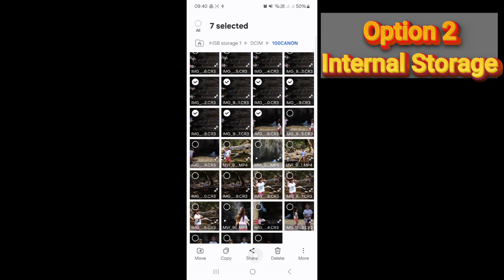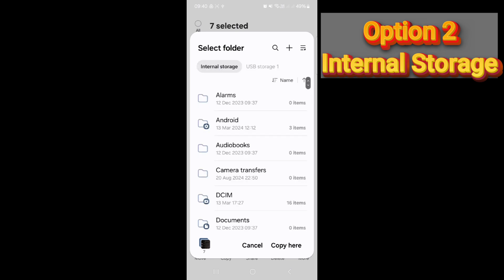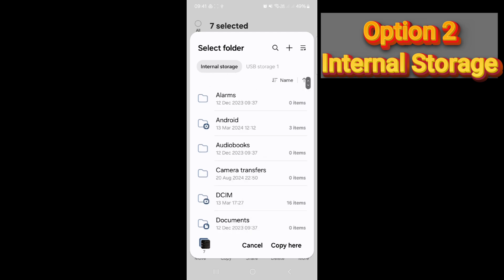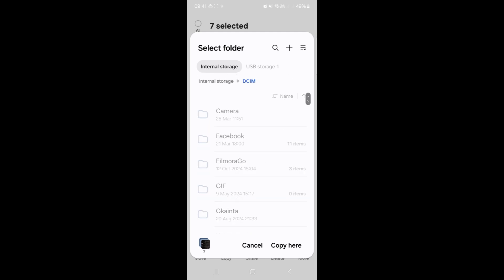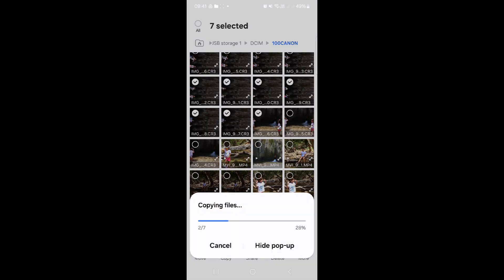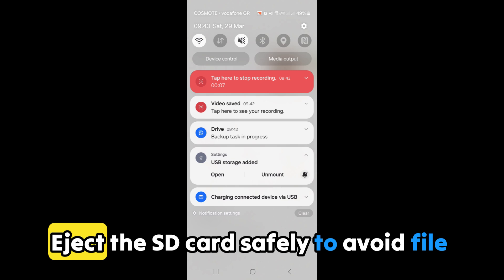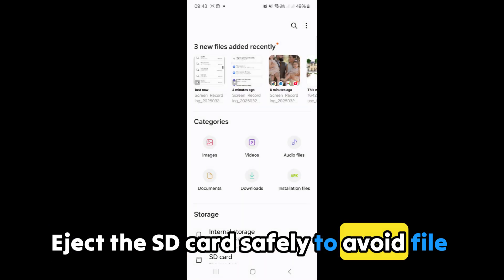Just select the internal folder where you want to save the files. Important: if you're backing up RAW files, double-check that they were copied correctly. Eject the SD card safely to avoid file corruption.